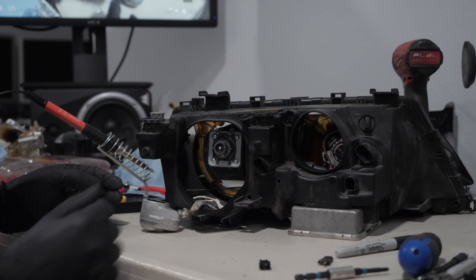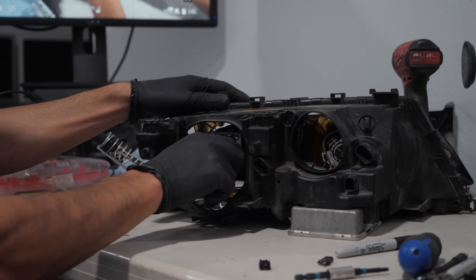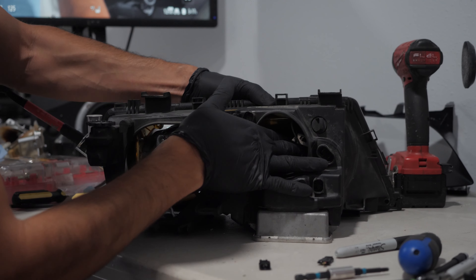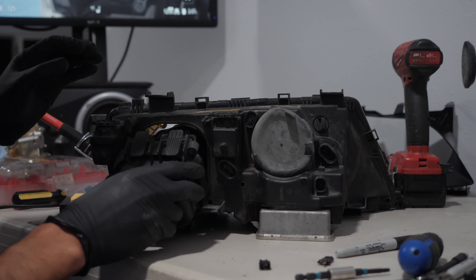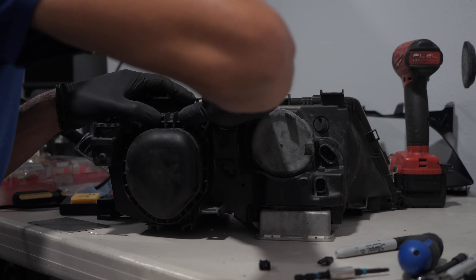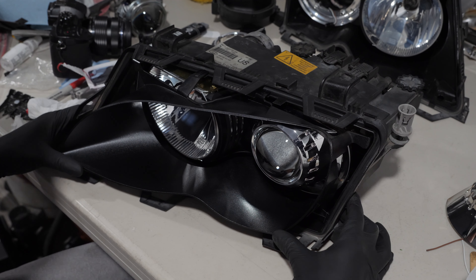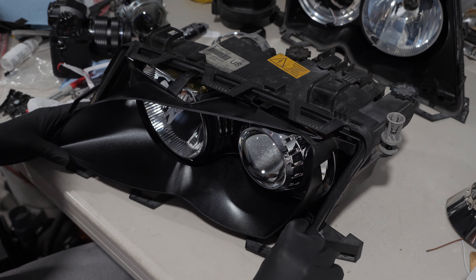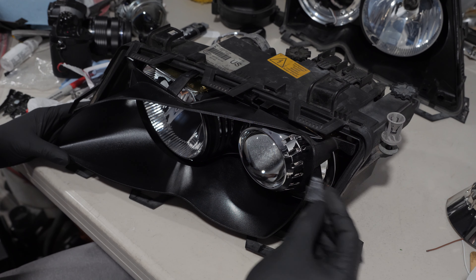I then put back the connector for the xenon bulb, the high beam, and the covers. While putting back the black piece, I pushed down from the edge and broke the locking tab, so I glued it back using crazy glue.